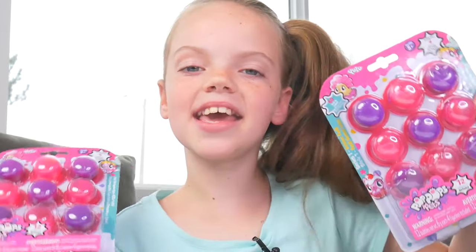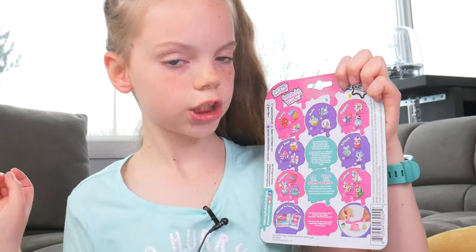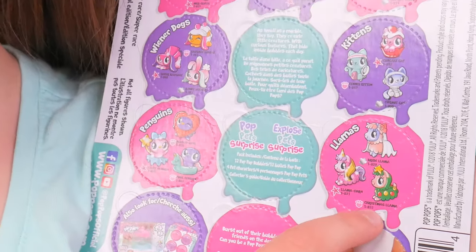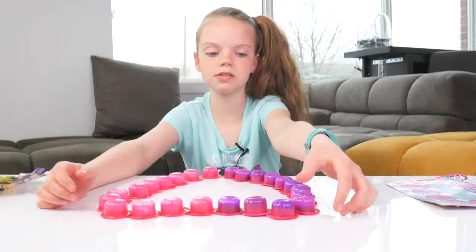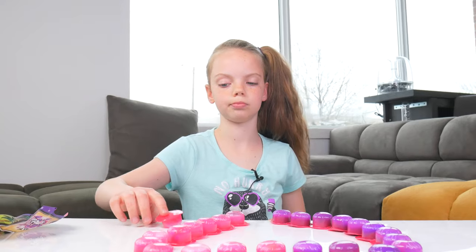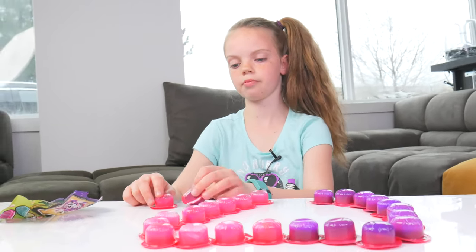Let's get poppin'! All opened up and we got these. I don't know what these are, but they have all of the little creatures that you can get. And it says there's a bride llama and a Christmas llama. And I made all of these pop-pop pets in a heart. First, I'm gonna try popping from the top, or pop from the bottom. I'll pop from the top and then try with a purple pop from the bottom.